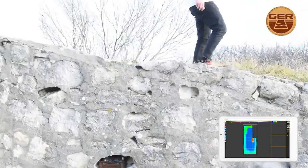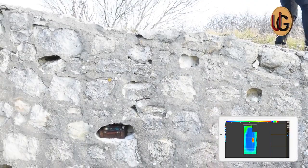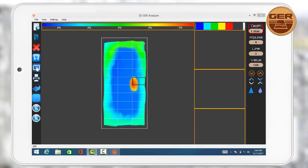While passing over the target, we notice that the device has captured the target and shown it clearly on the tablet screen. The target captured is a cavity in which there are metals at a depth of 135 cm.